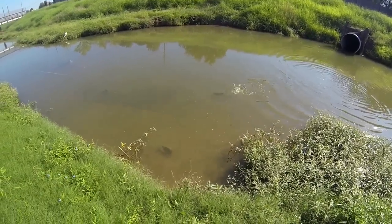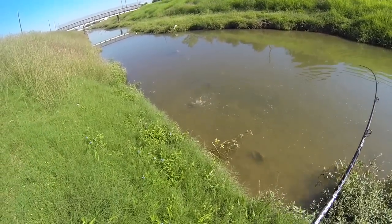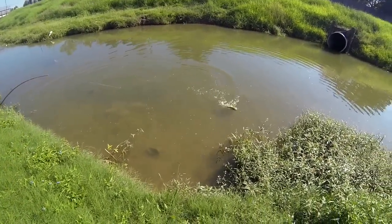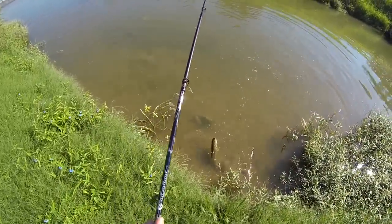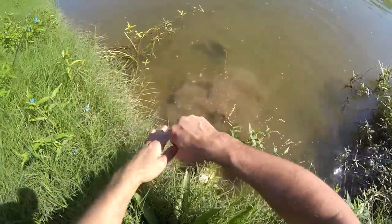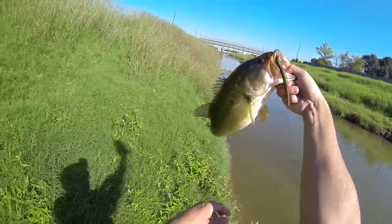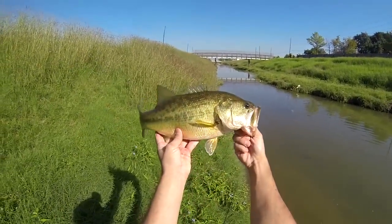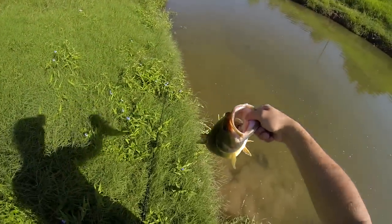Finesse rig, number two offset hook, four-inch Yum Dinger. Hope I can get him in for y'all — nice size bass, putting up a good fight. Alright, let's see — nice size bass, here we go. There it is folks, look at that, nice fatty. Bayou bass — that's what it's all about. Showed y'all how to do it.